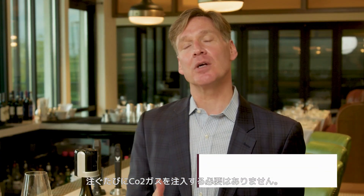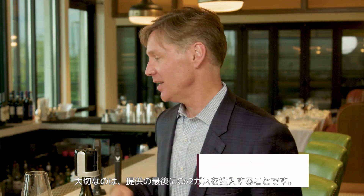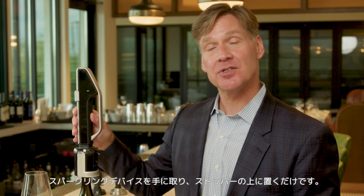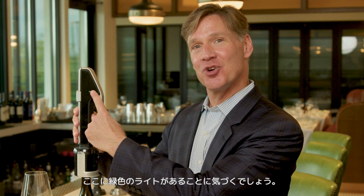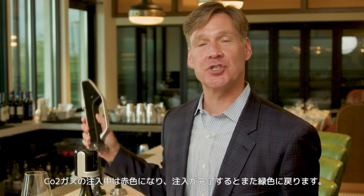There's no need to recharge the bottle between every pour. It's important to charge the bottle at the end of service. You can accomplish this simply by taking our charger system and placing it on top of the stopper. You'll notice there's a green light — it goes to red while it's charging, and then back to green when it's fully charged.